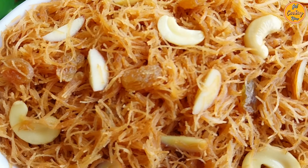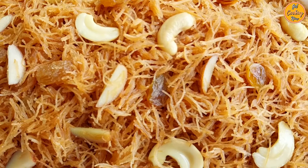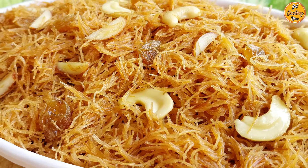Delicious vermicelli or sevaya is ready. Serve hot or warm, and garnish with some sliced nuts and raisins before serving.